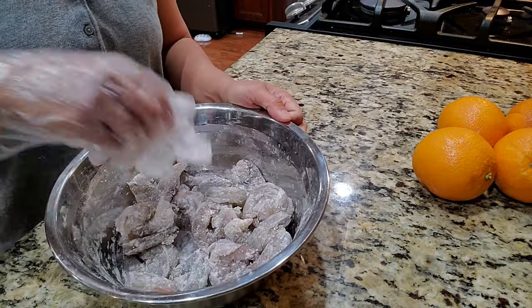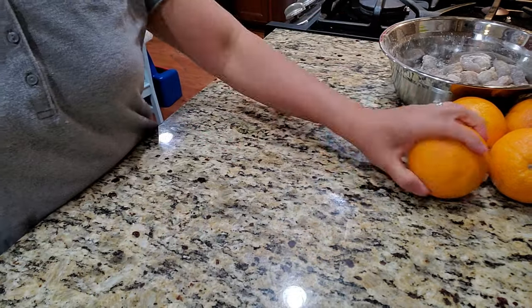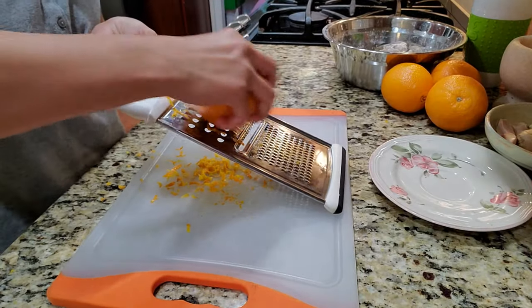You can add salt, but I think the shrimp is salty enough. I like the sweetness of it so I don't add more, but you're welcome to. Now I'm going to use one orange — I love the tangy taste.